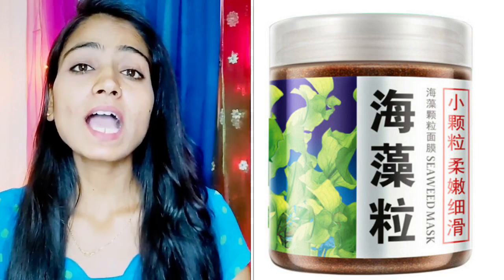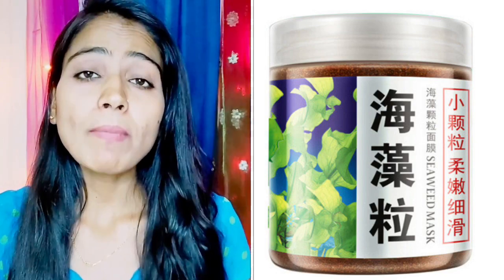Hi all, welcome back to my channel. My name is Hina and you are watching my channel Shopavari. As you have seen in my thumbnail, today's video is going to be a mask.